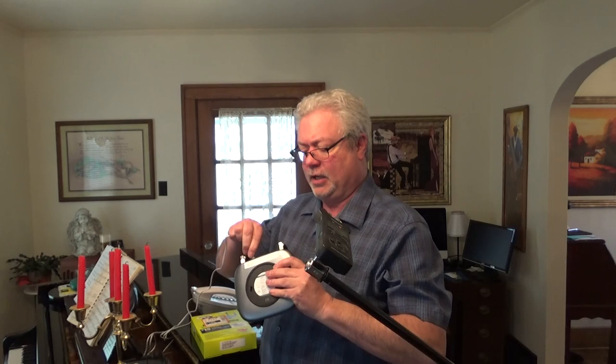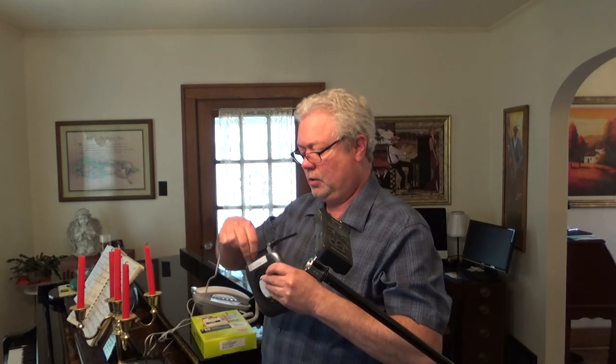It has battery backup for three hours, it's running right now. Plug the phone into the back of it, plug it into the power, and turn it on.